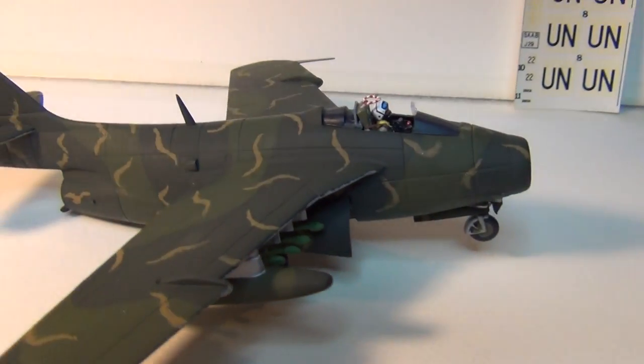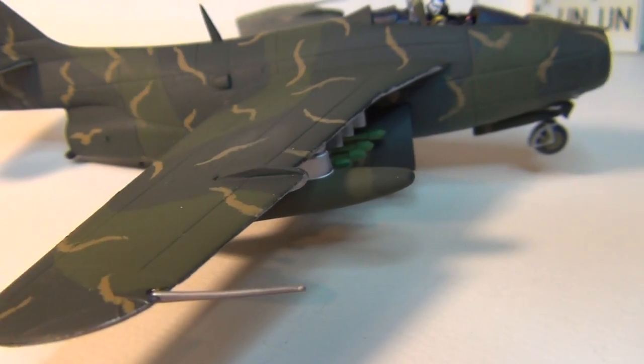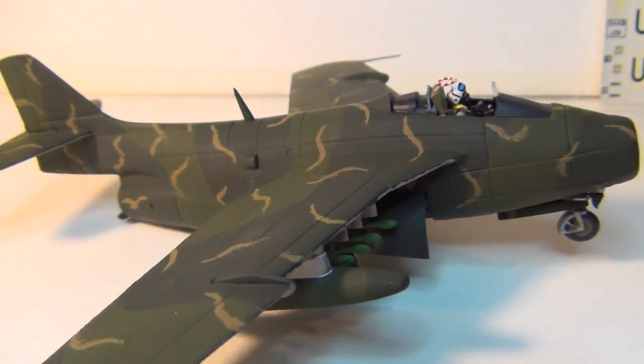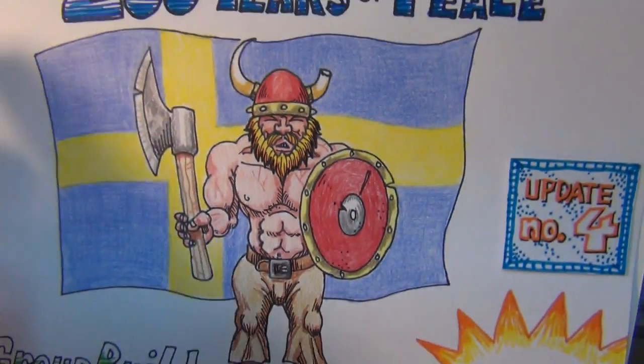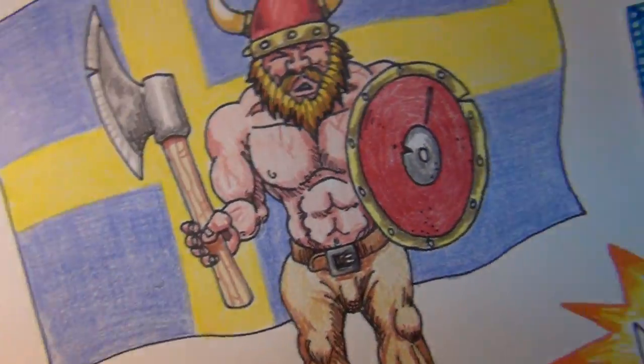But that's it. Here's my Flugan de Tunan. I think the camouflage turned out pretty good — fair to middling, pretty good. Till next time kiddies, this is Panzerman Bill of Panzerman's Bunker saying: Auf Wiedersehen, mein dammenden Herren.